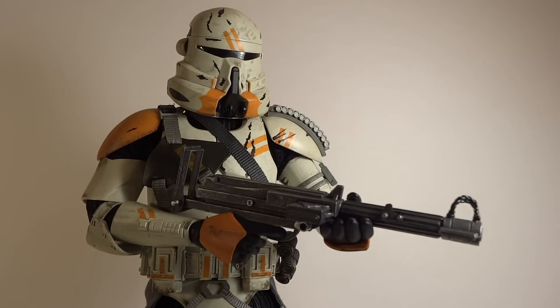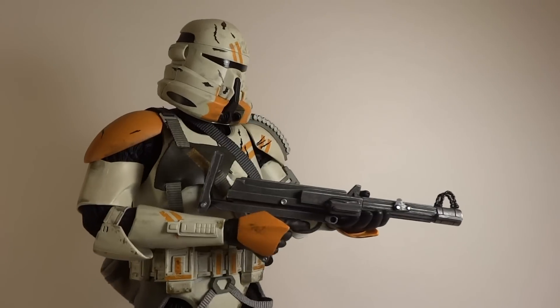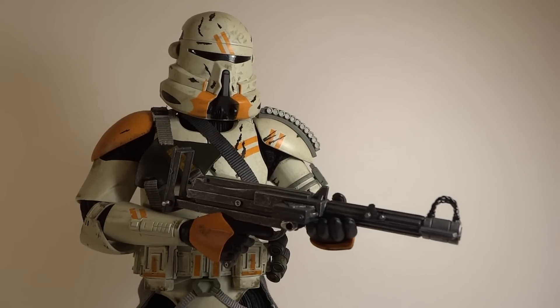Here he is holding the DC-15S Carbonate Blaster — looking really cool. This is probably the way that I would pose him on the shelf. It just gives him a bigger feel because the gun is still pretty big, but it looks small with him because he's so beefed up with all of his armor and everything. He looks really awesome with it.